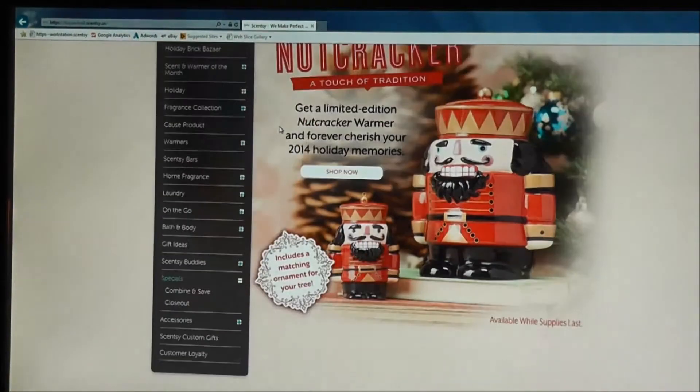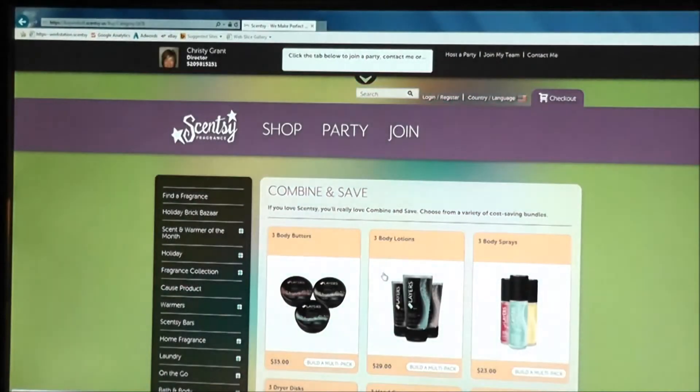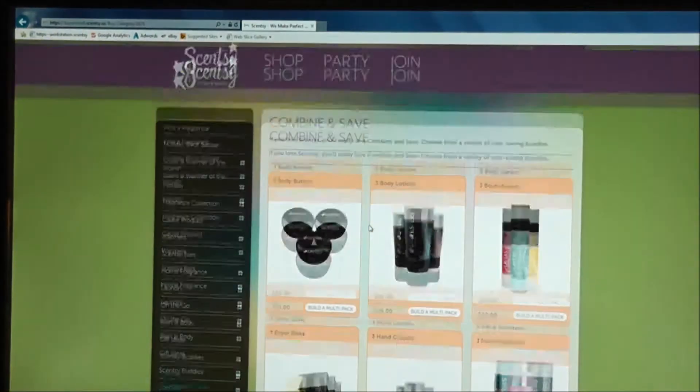I want to show you a couple of things. If you click on Specials — mine is already open, but usually you click the plus sign and it shows Combine and Save and Closeout. We're going to go to Combine and Save.